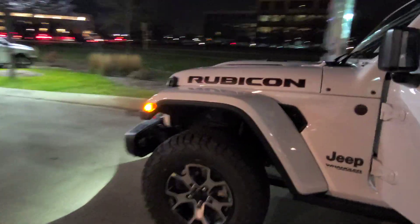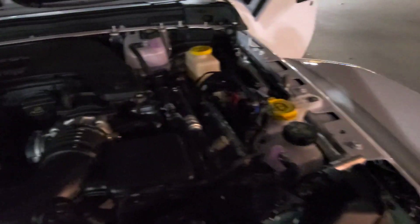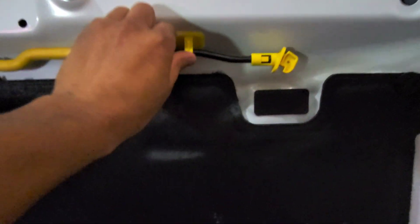I'll show you guys under the engine bay. To open it, you press the first latch, then press the second side — I'm doing this with one hand while holding the camera. Open that, push the latch on this side, pull that up, then push up a little and pull to the right. And there you go — 3.6 V6. This thing is pretty amazing. To hold the hood up, you pull the prop rod — not straight down, kind of at an angle — then put it in the hole.